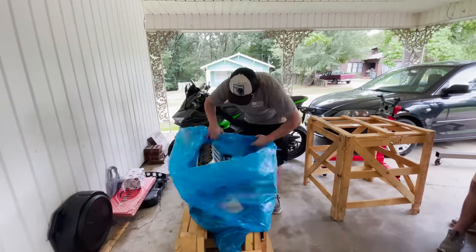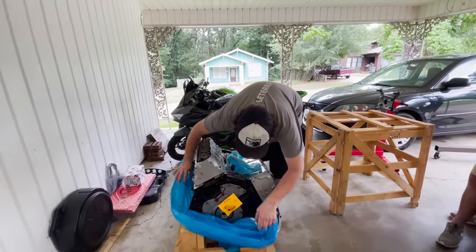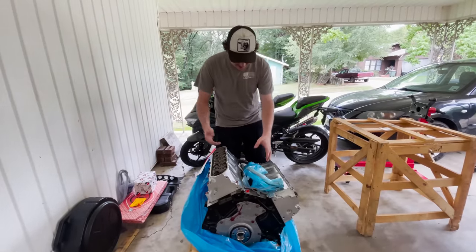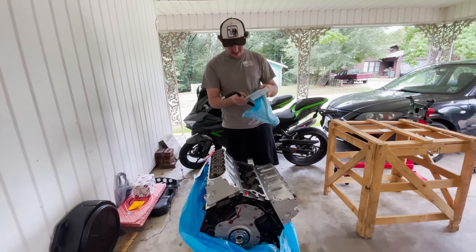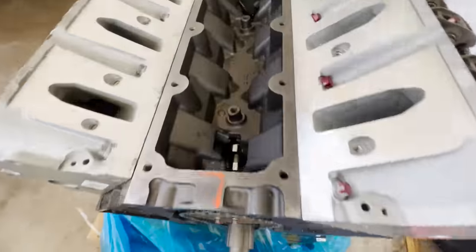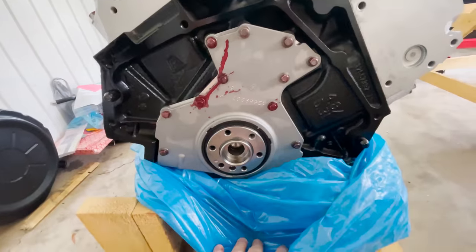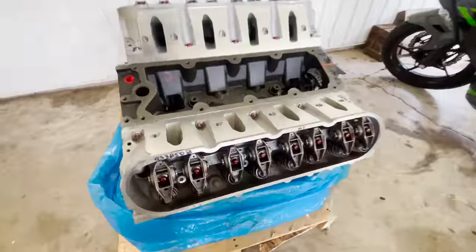I guess it's time. This is a brand new engine — it comes with everything, it looks so freaking good. It's just a brand new motor. Ready to go, trunnions upgraded. Look how fresh that crankshaft looks — you don't see cranks that look like that all the time. Fresh.